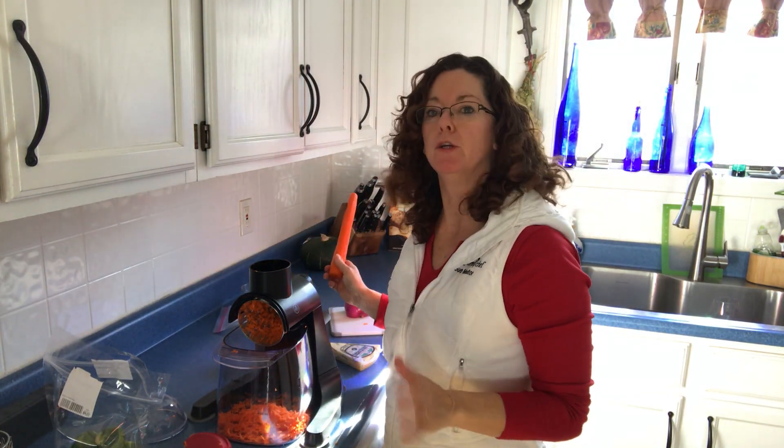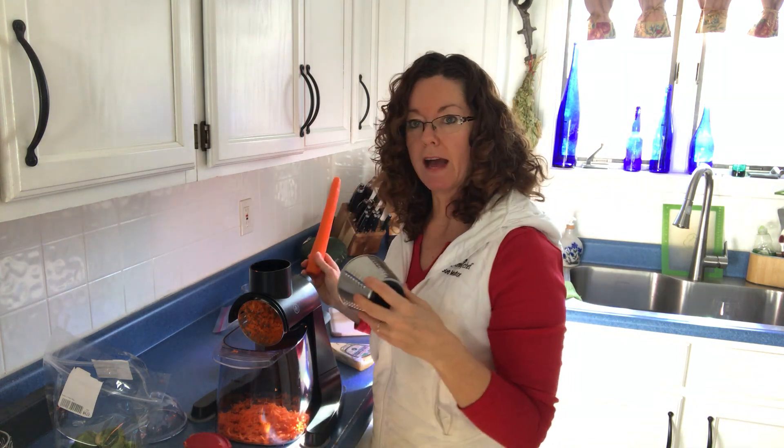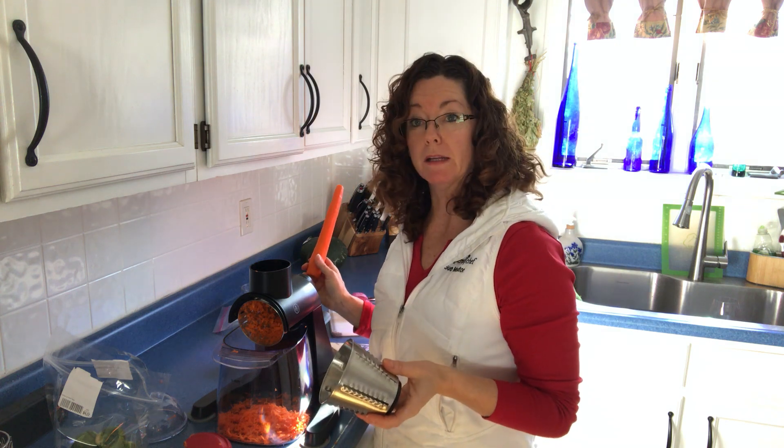Hey there! Welcome to Cooking with Sue today. I am showing our new multi-blade grater. There are three different blades. The blade I have on right now is for shredding or julienne peeling.